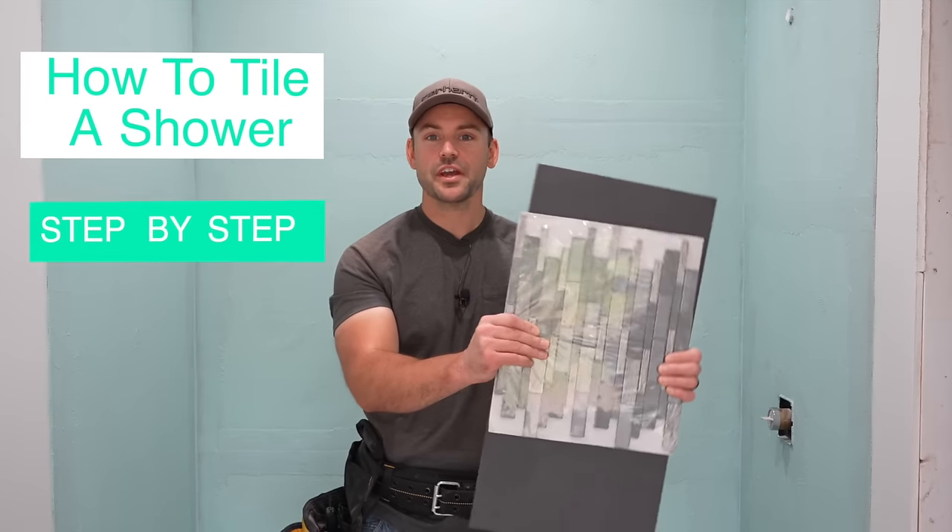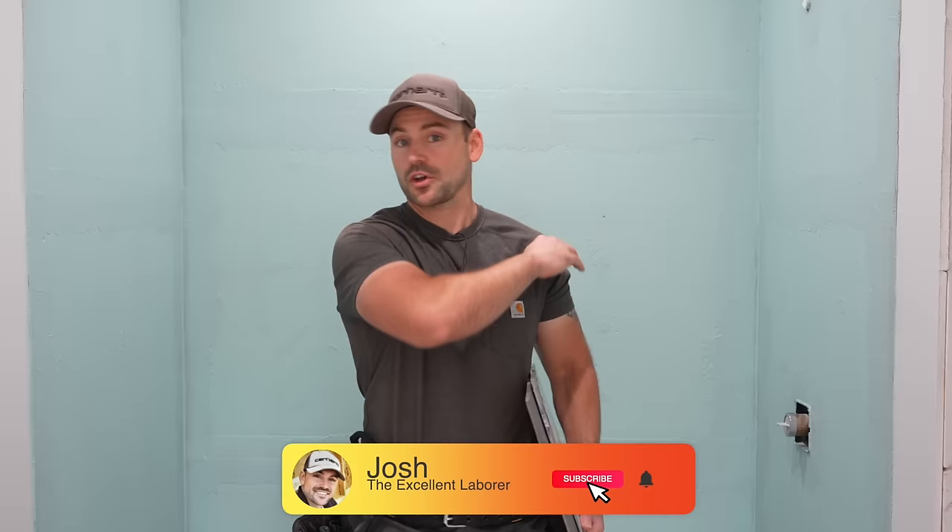In this video I'm going to show you how to tile a shower step by step start to finish. My name is Josh and the channel is all about building your own house and saving a ton of money.